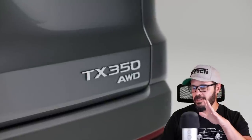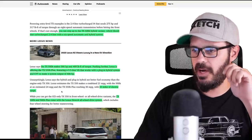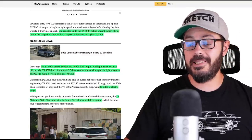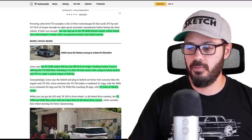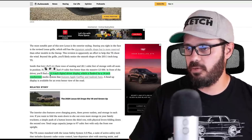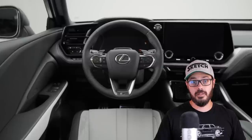It would be sweet to have a V6 with 406 horsepower and 300 miles of electric range, maybe in a couple of years. The TX500H and the 550H Plus come with Lexus all-wheel drive as standard, so it's only in the base where you can get it with front-wheel drive only. On the inside you have the standard 12.3-inch digital gauge cluster and a 14-inch touchscreen — same as we had in the Lexus GX.